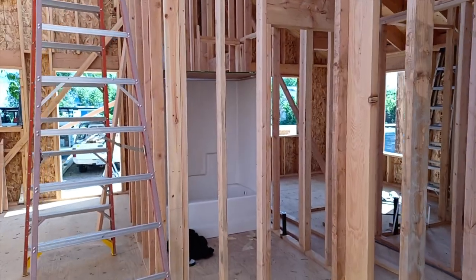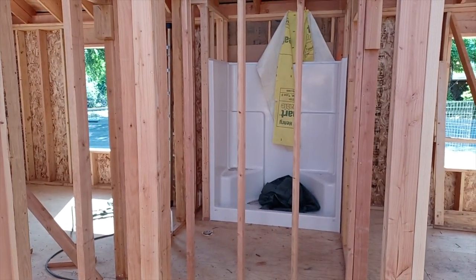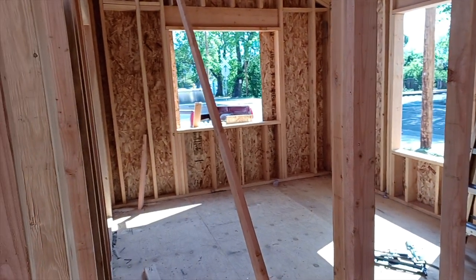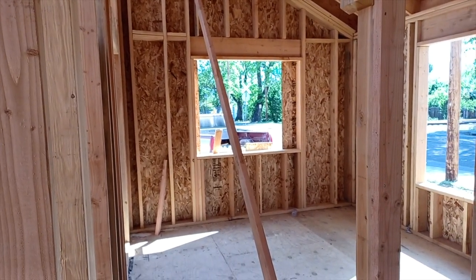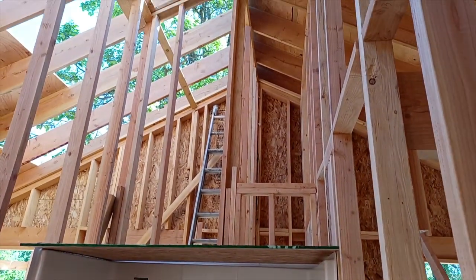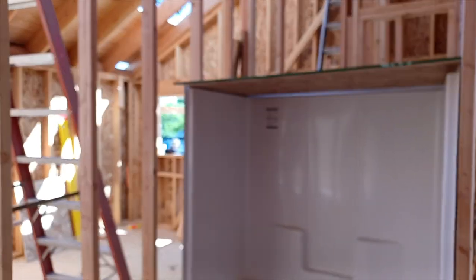Fiberglass tubs and tub-shower combos are in. Make sure to put those in before you do your wall framing, or else you'll be pulling all the cutout wall studs — they won't fit in most cases. We can start taking the braces down. These lateral braces were holding the gable end wall. Once the roof is sheeted and we have all our supporting balloon frame walls holding the ridge beam, braces can come down and we'll have quite a bit more room to work.